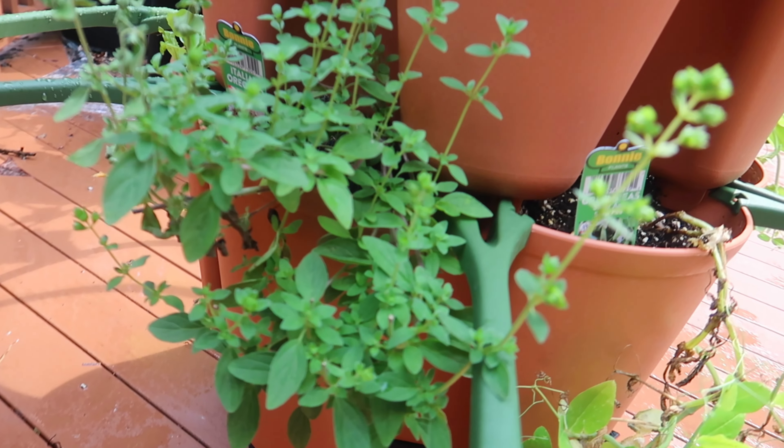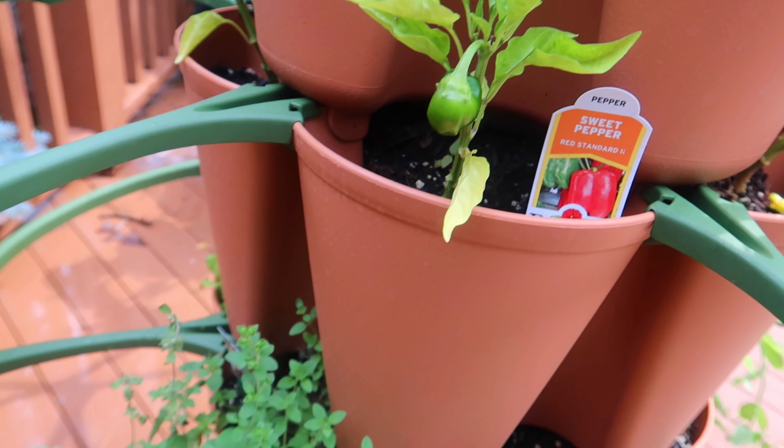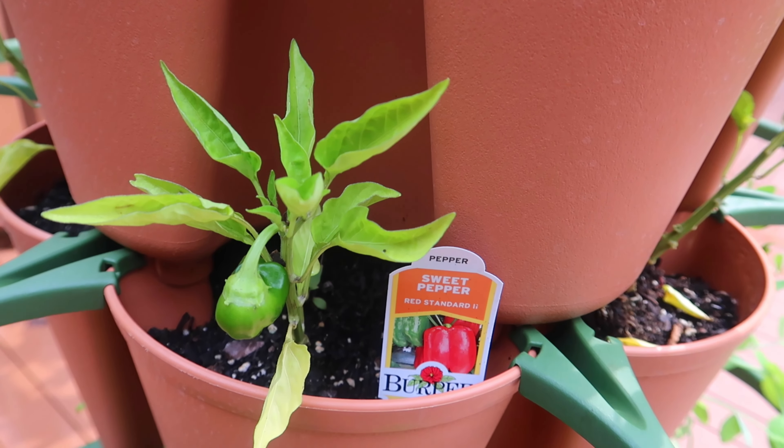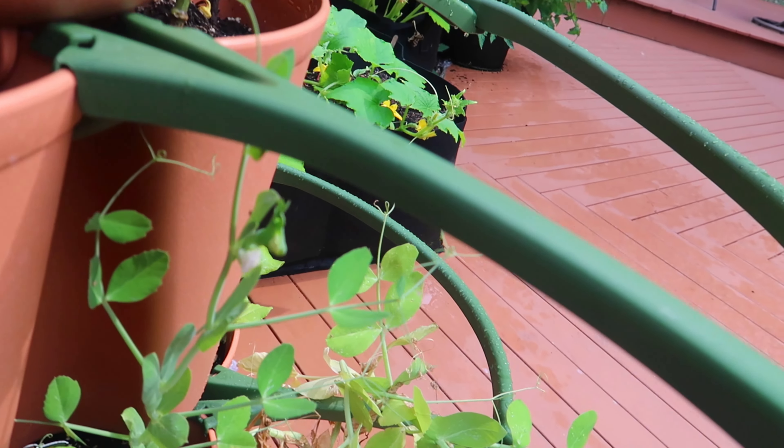I've already harvested some oregano. And peppers and peas. You can plant so many different plants in this planter.